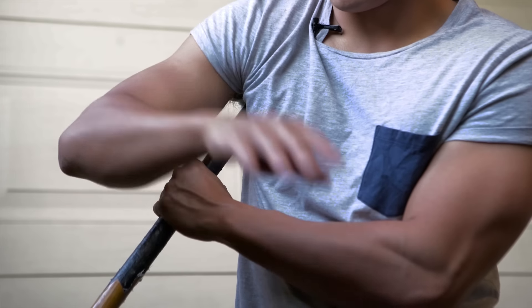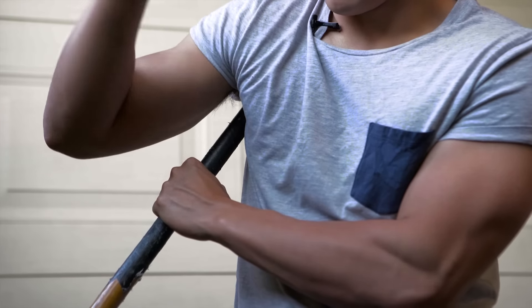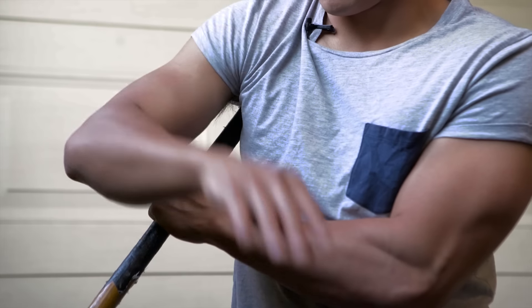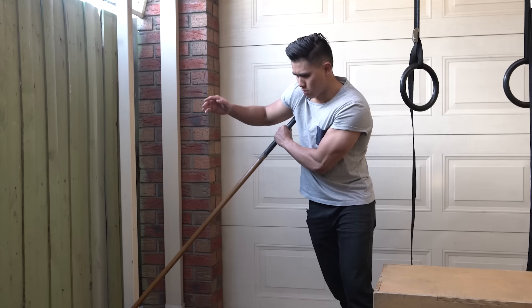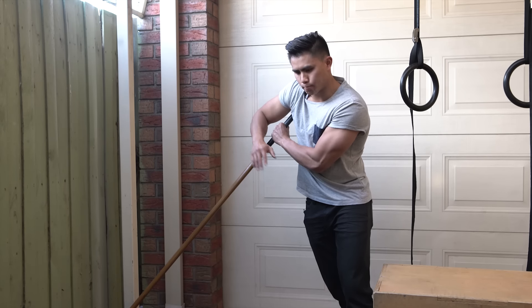You can also use the myofascial technique by adding internal and external rotation of your arm. This causes contraction and elongation of the subscapularis muscle, therefore working on the muscle spindles. Do about eight to ten rotations before moving to the next spot.